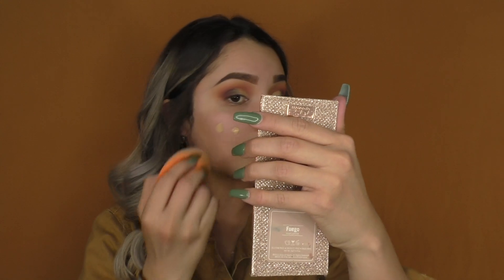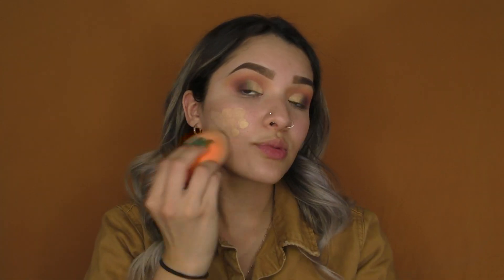For my face, I'm taking my Milani two-in-one foundation in shade Creamy Vanilla, taking my Real Techniques sponge wet, and just doing my foundation.